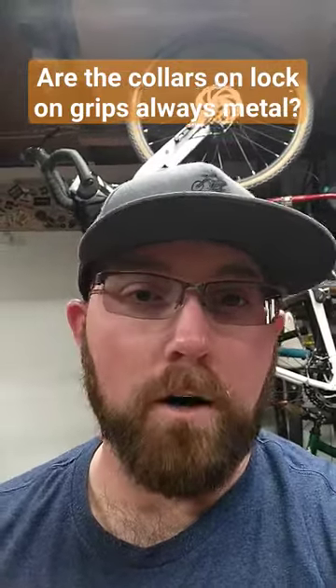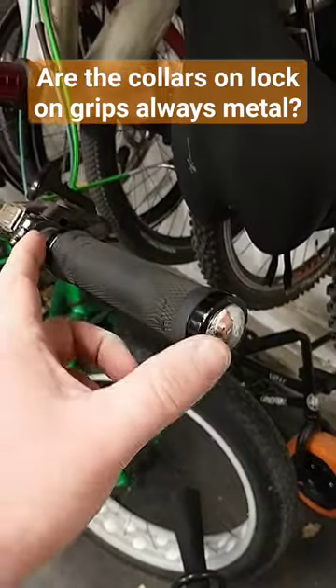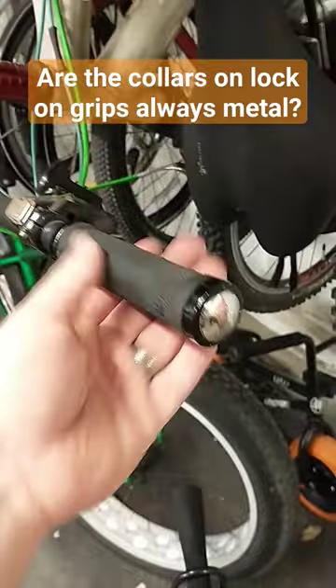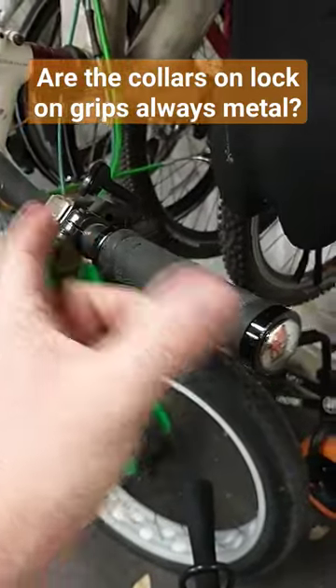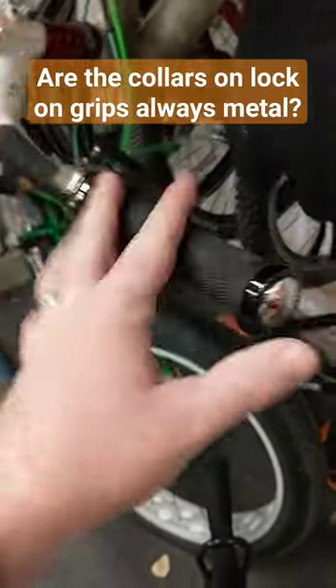Are the collars on lock-on grips always metal? The collars on lock-on grips are essentially two collars on the end that lock the grip onto the handlebar. You tighten bolts on each of these and it holds the grip in place, keeps them from twisting around. Most of the time these are going to be made out of an aluminum alloy — it's the lightest and most cost-effective option.